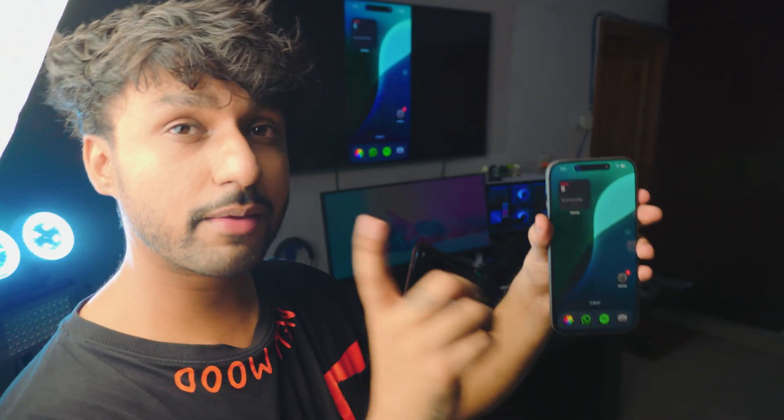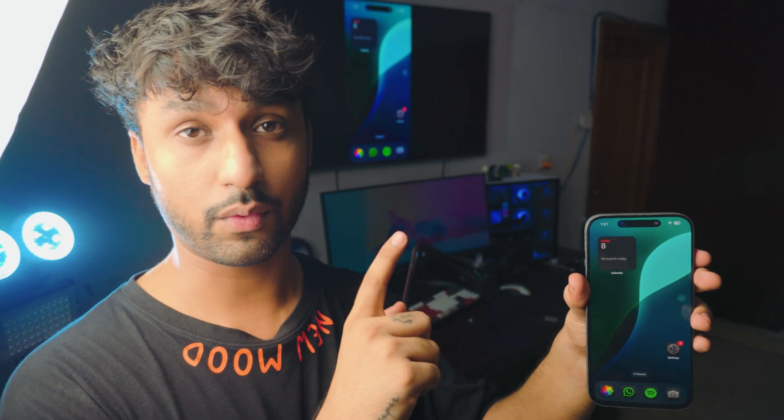Today's video we are screen mirroring the iPhone 16 Pro Max. Before I say anything, I can show you it's connected right now — as you can see, it's connected. And by the way, it's completely free, everything is just built into it, so you don't have to download anything on your iPhone or on your TV. Literally just one click.